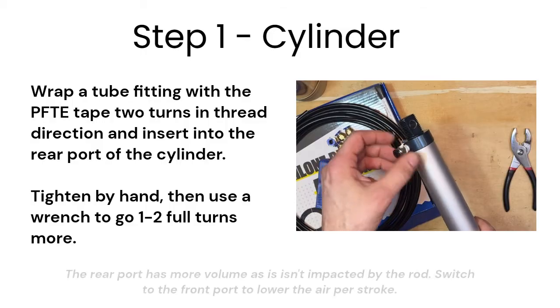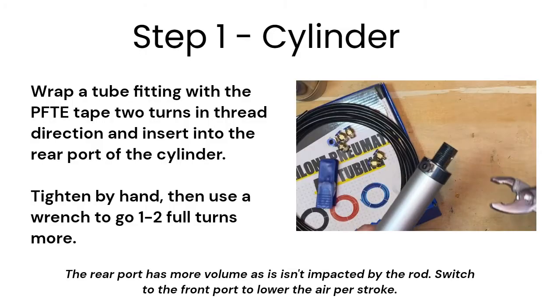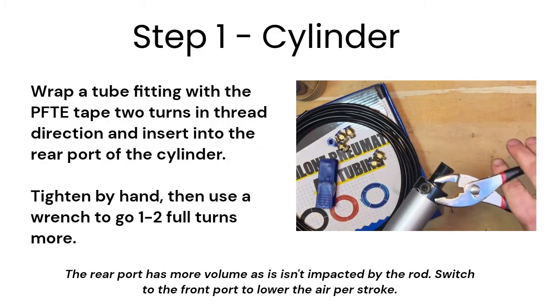Insert the fitting in the rear port of the cylinder and tighten by hand. Then use a wrench to go one to two full turns more at the most. Too much force will damage the threads and cause leaks.